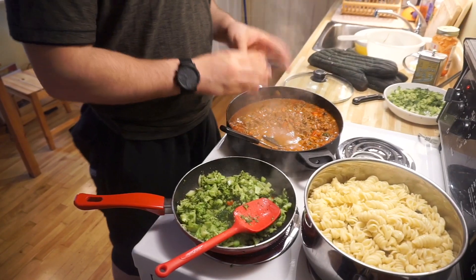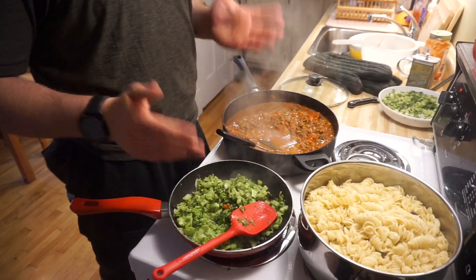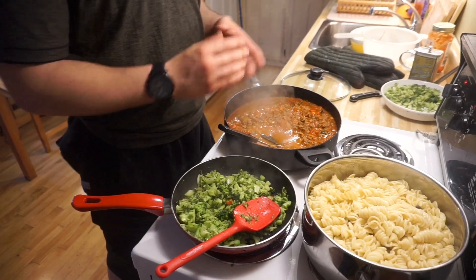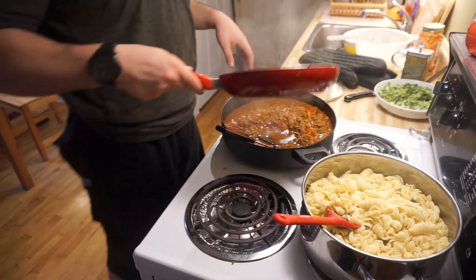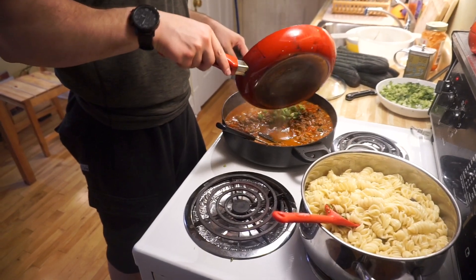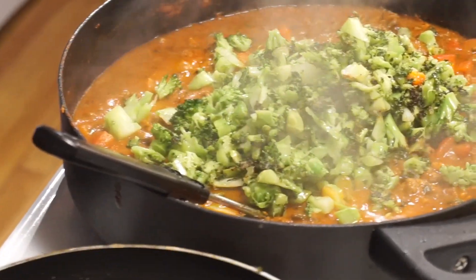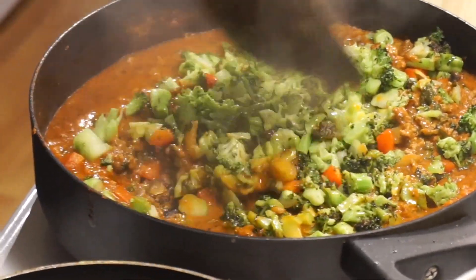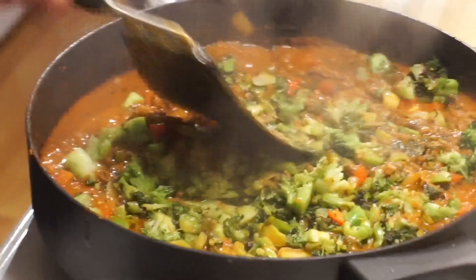Now the sauce is around 18 minutes into being cooked and the broccoli is pretty much ready at around 11 minutes. I like to overcook my sauce just a little bit — you can do whatever you want. Now it's time to take the broccoli and incorporate it into our pasta sauce. We've got a nice, healthy sauce with a lot of nutrients — a lot went into it.